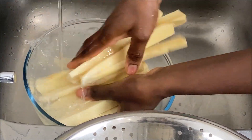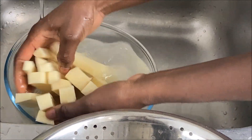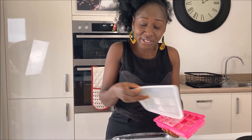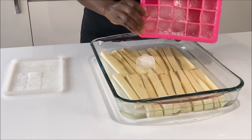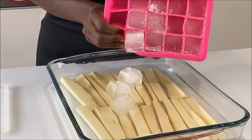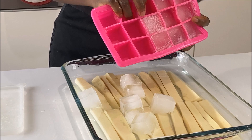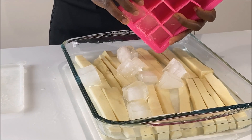I'll give my yam a clean wash and drain it before frying. If you want your fried yam to be crunchy, it's advisable to use cold water to soak your yam. As you can see, I'm using some ice cubes to bring the temperature as low as possible. You can also chill your yam — that works perfectly fine too. It's entirely up to you.